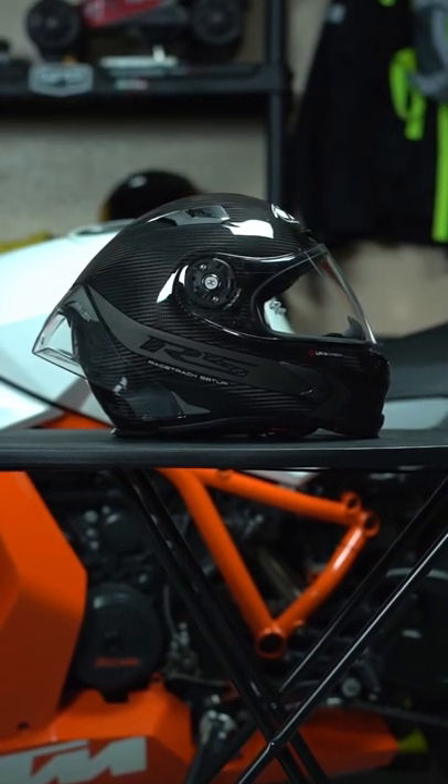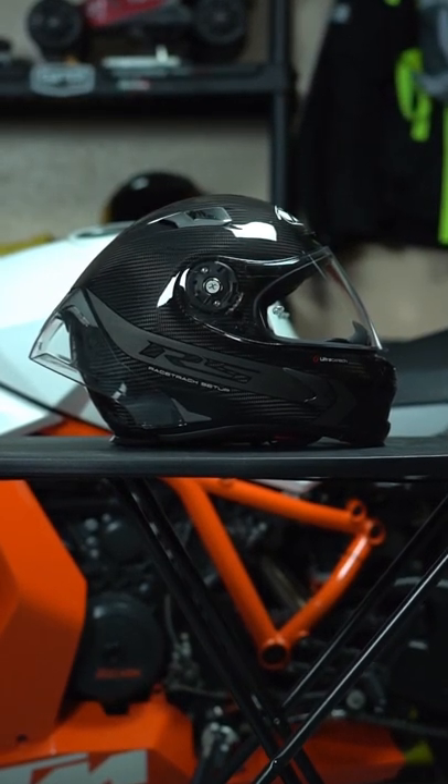What's up guys, we're going to be looking at another helmet, and this time it's going to be the X-Lite 803 RS Ultra Carbon.